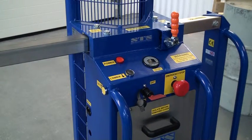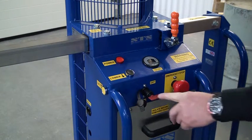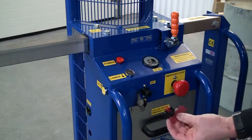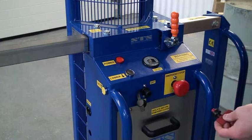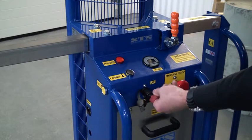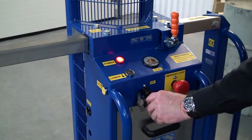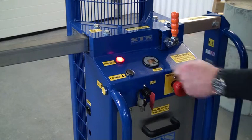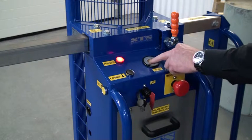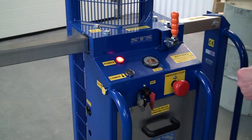We're now looking at the rear control panel. First thing you'll notice is the key — we can actually take the key out of the unit, so once removed you can't operate the unit at all. Put the key in, turn it clockwise, and the power light comes on showing the unit is switched on and powered up. There's also a battery condition meter showing how much charge is in the batteries — it's important to keep the unit charged.